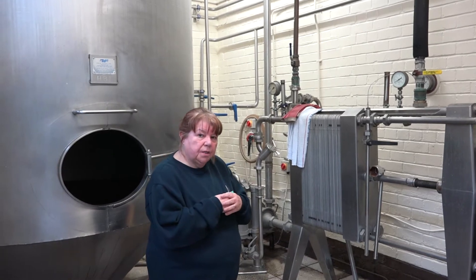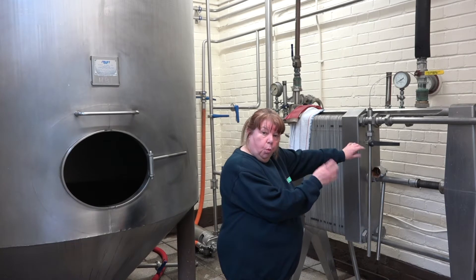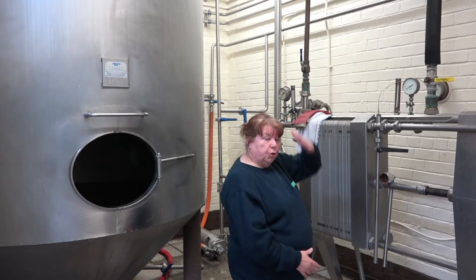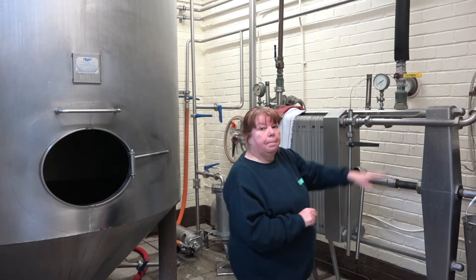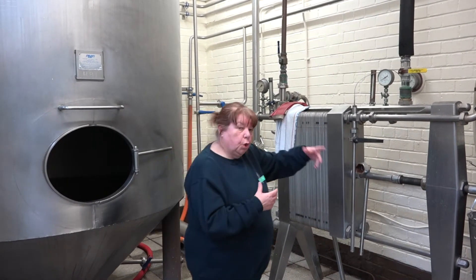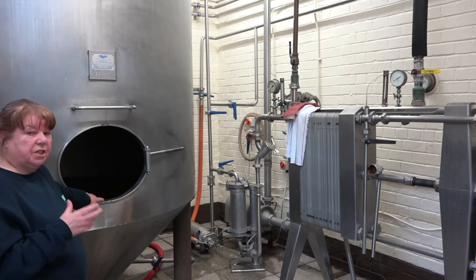This is our heat exchange unit. This is what happens when we pump the wort down into here as it's boiling. The heat exchange unit removes the heat out of all of that. We then recycle the steam back up to use for the next brew. So when it's cooler, we then put it into this, which is our hot bag.